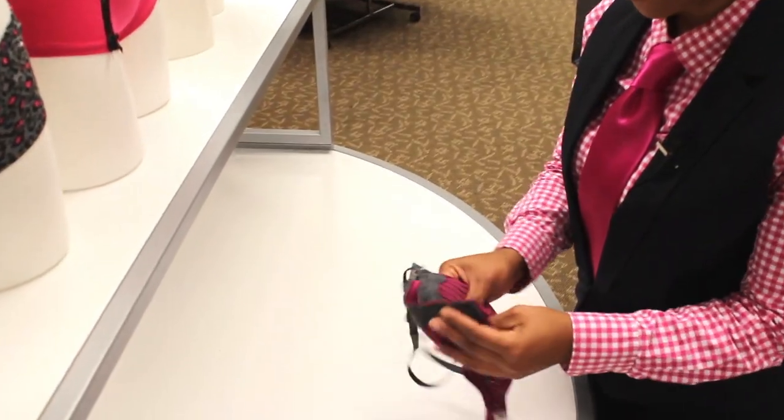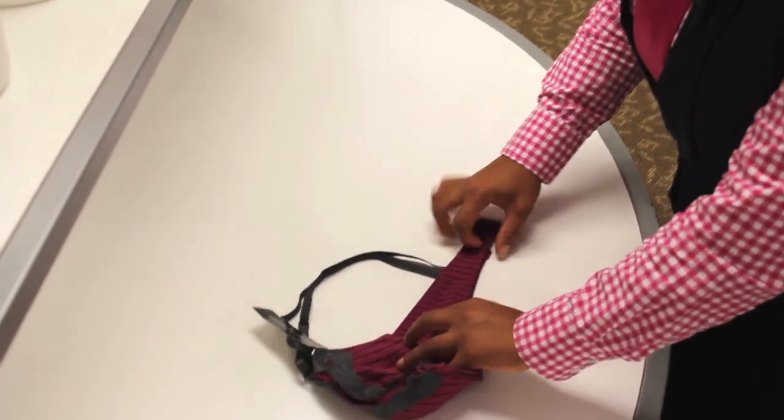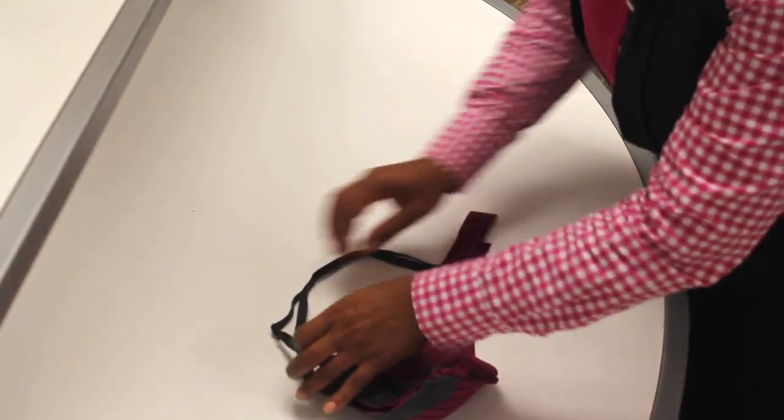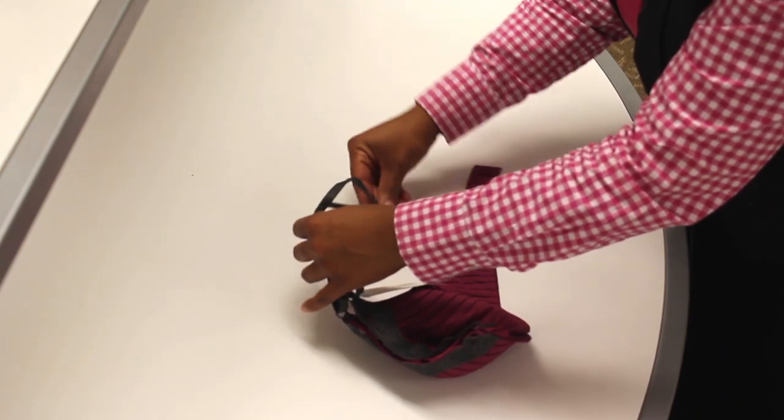Step one: fold one bra cup into the other. Step two: line up the straps — both the back straps and the shoulder straps. You want to make sure that they're not twisted.